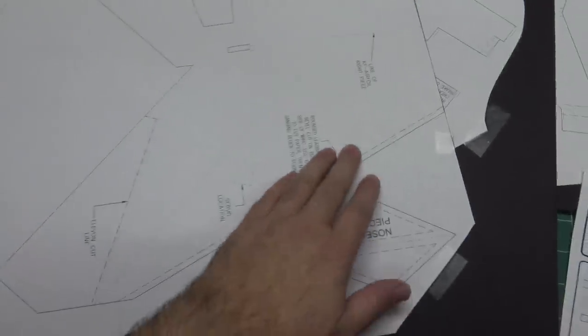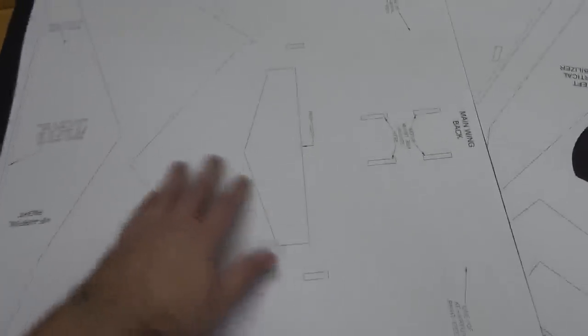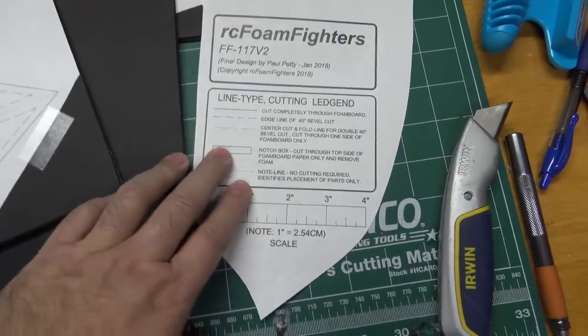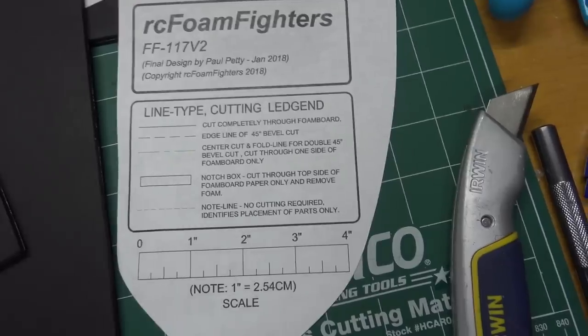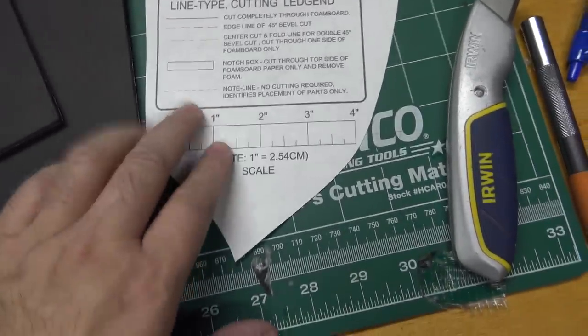After you've got all the plans taped down to the foam board, just make sure you go through and review all the notes about the cut lines, slots, and everything on there before you start cutting out the parts. There is a little legend for the line types, including bevel cuts, the center line of the bevel cut notches, and some dash lines that depict where the KF airfoils will glue down.